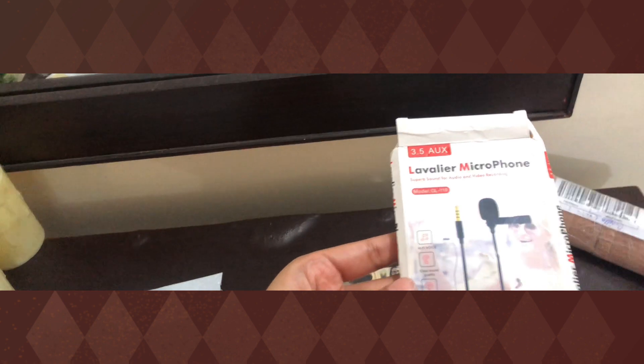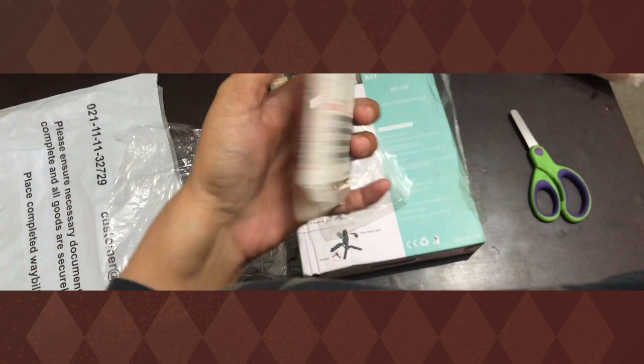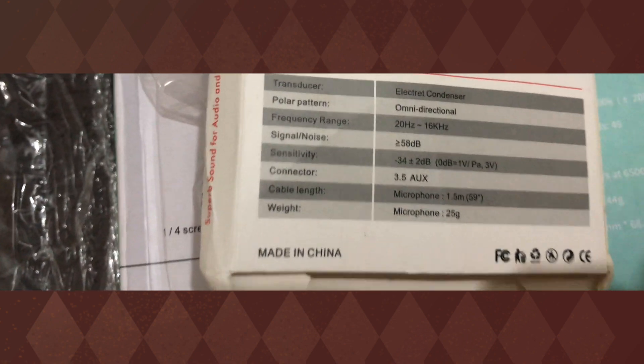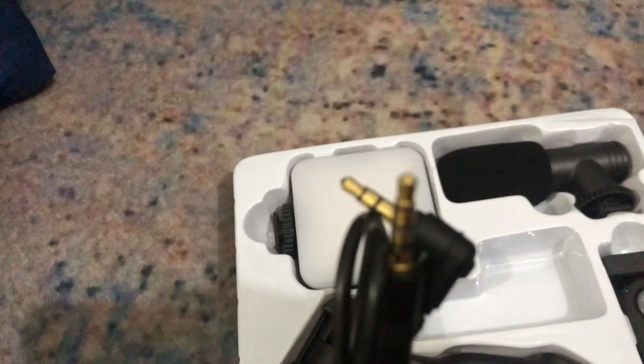So I ordered a mic. I thought that instead of just recording with the phone, it would be better to take a proper mic. It was at a very low price. I will attach the picture of where I ordered it.